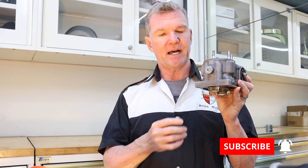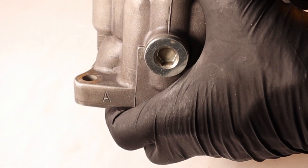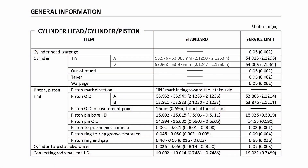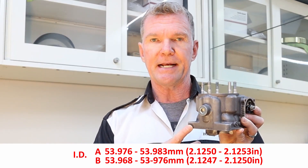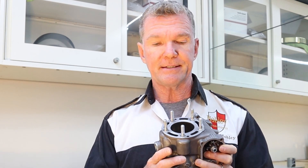Before we get started, I wanted to tell you a little about the difference between the A and B cylinders on a Honda, and maybe other manufacturers as well. The B cylinder, believe it or not, is the smaller of the two — the B is smaller and the A is slightly larger. There's not a whole lot of difference, but you want to match an A piston to an A cylinder and a B piston to a B cylinder.